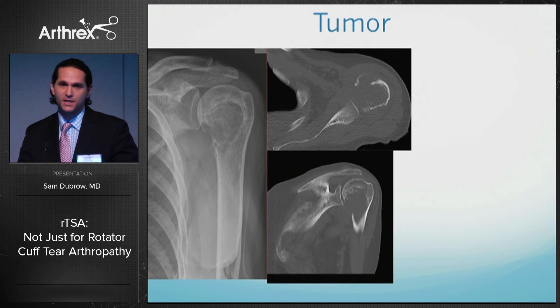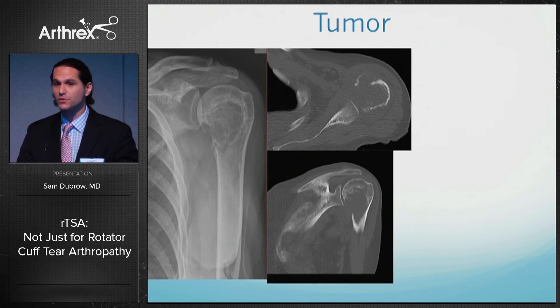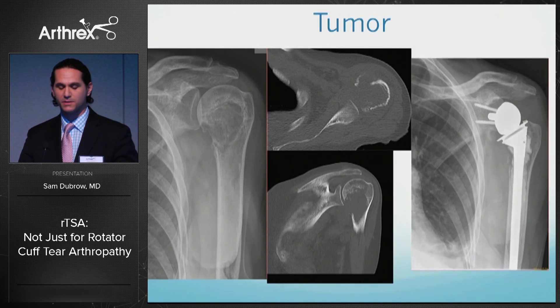Finally, tumor is another indication. A 68-year-old female with a large lucent lesion of the proximal humerus — sent to me by our oncologist — had the humeral head completely obliterated with no lesser tuberosity and no functioning subscapularis. In this case, reverse shoulder arthroplasty is certainly indicated. I allowed her to weight-bear with a walker postoperatively, which was important after she had her hip done as well. I placed a long-stem cemented reverse.